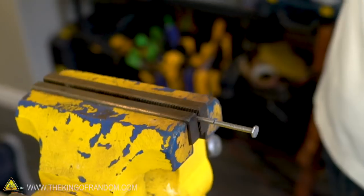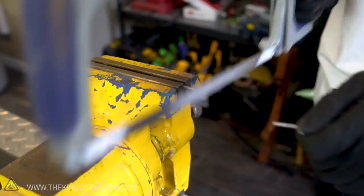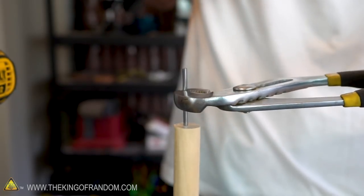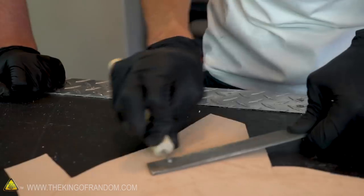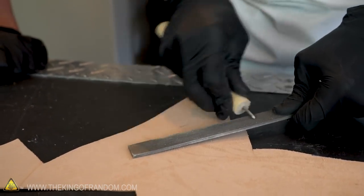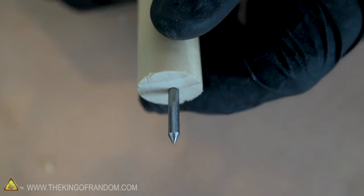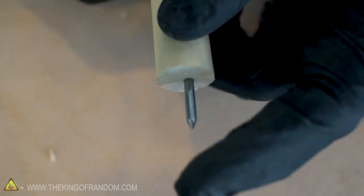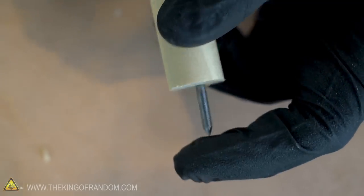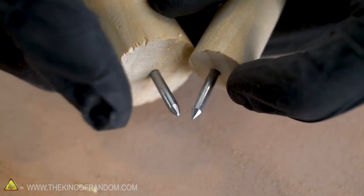Either nails are a lot harder than I knew, or we really need to replace this blade. So now I need to make these pointy. The file is better than the saw. It's not needle sharp — I can press on it and it's not stabbing into my finger — but I can feel that it's very pointy. So now I have a slightly more sharp and a slightly less sharp nail.